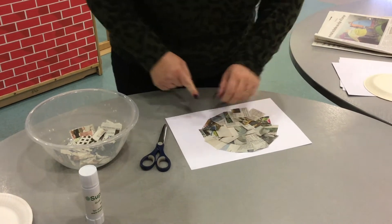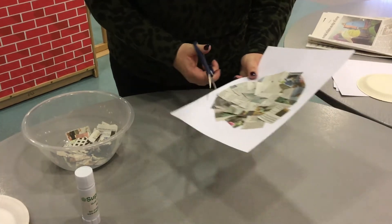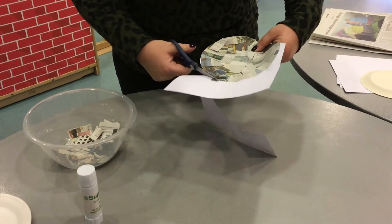There we go. Next, taking your scissors, we need to carefully cut round the shape. This will be the ghost's face.